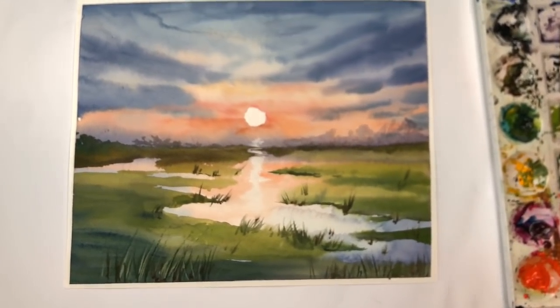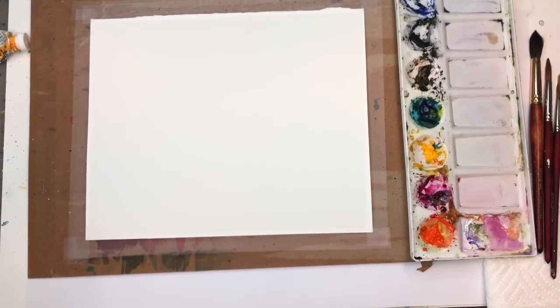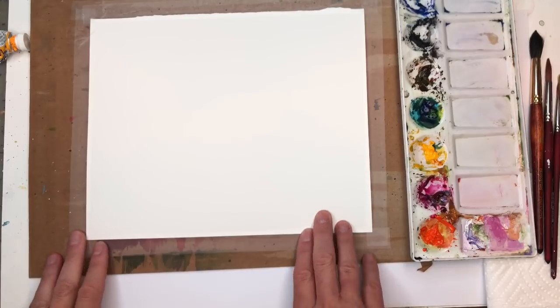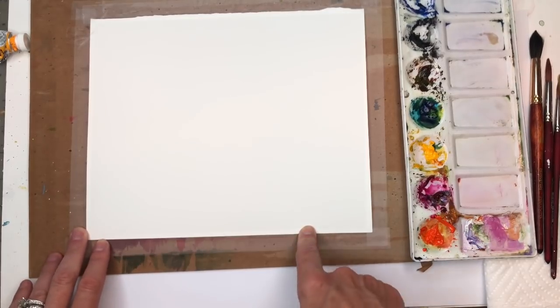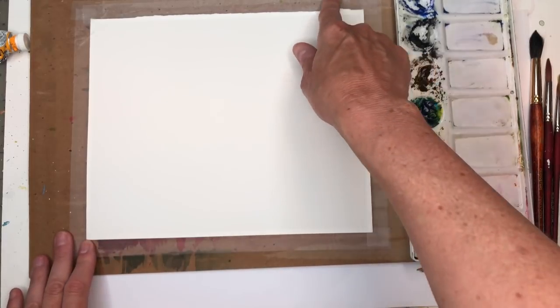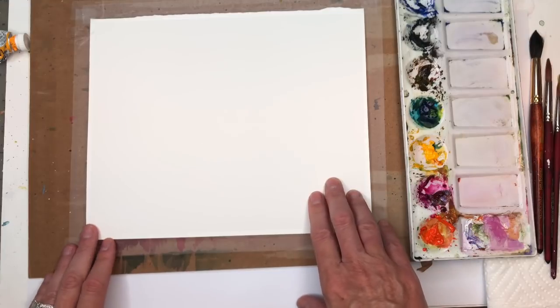Without further ado, let's get painting some sunset. Okay guys, so let's go over supplies for this watercolor practice. I have an eight by ten inch piece of Arches 100% cotton cold press paper, taped down. I just use Scotch Magic Tape — that's what I prefer. I paint and go over supplies as I use them, and I have them listed in the description box.